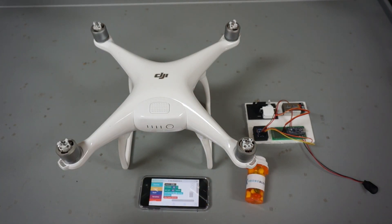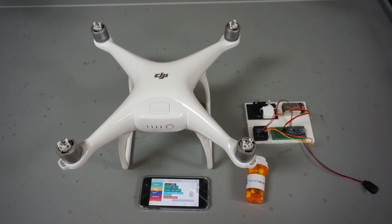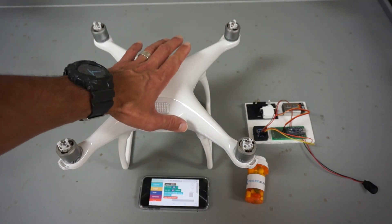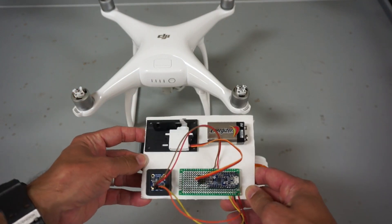One of the students asked me — which I thought was a great question — what if you don't have line of sight, or you're trying to land in an area with dense coverage? I said the best thing to do in that scenario would be to lower altitude and then drop the medicine. So that's what I want to demonstrate here with this little Arduino circuit.